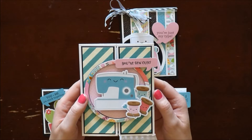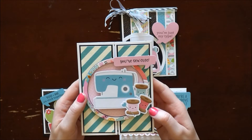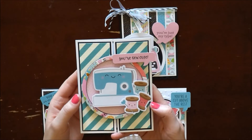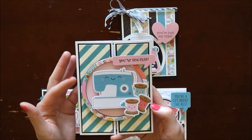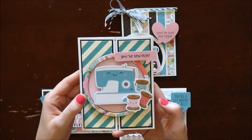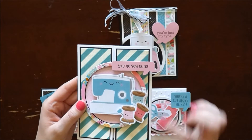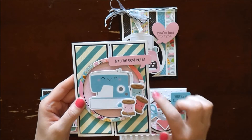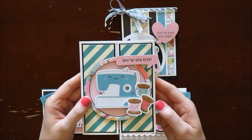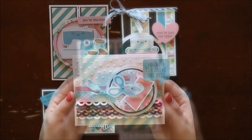For this card, I didn't have enough paper to create the circle, so I used my Spellbinders circle nesting dies. I went ahead and used the front of the paper collection chipboard piece that shows all the papers in the collection. I hid the company name — Doodlebug was printed right there — using these cute little thread ephemera pieces.